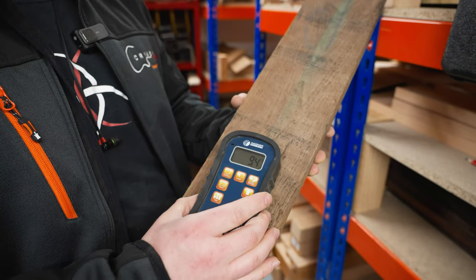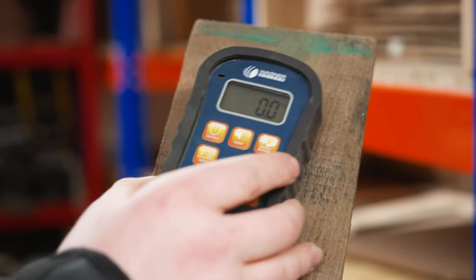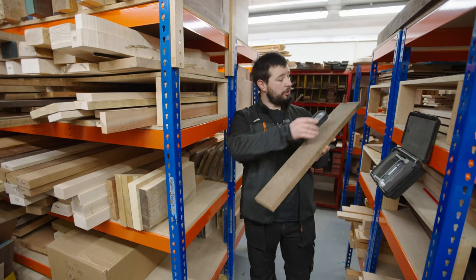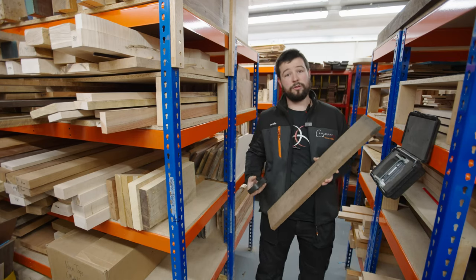For woodworking and guitar building we want this below about 12%. It's going to vary across the piece of wood so it's important to check in many different places. This is coming in at about 10.2%, 10.3%, 11% — so this is absolutely perfect for what we need.